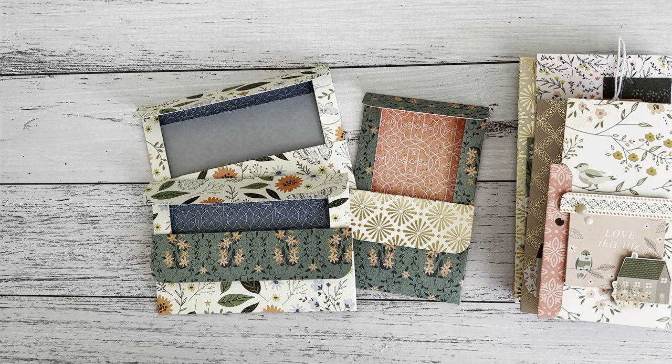Hi everyone, it's Sandy. Thank you for joining me here on my channel Septaria 18. I have another DIY envelope style idea for you. If you love making envelopes like myself, this is a great easy one. It's a perfect way to add all your goodies, ephemera pieces, a letter, gift card, or some cash. I'm going to show you two styles or two ways, and you can decide which way you'd like to make your envelopes.